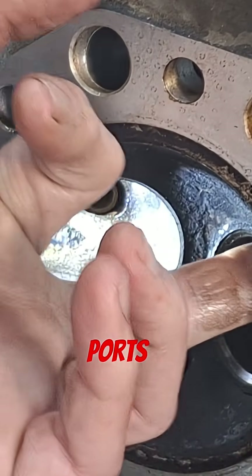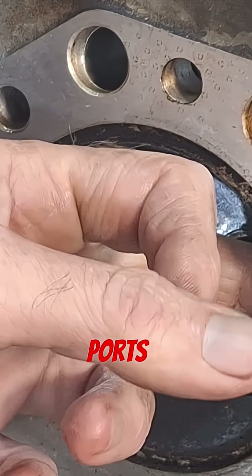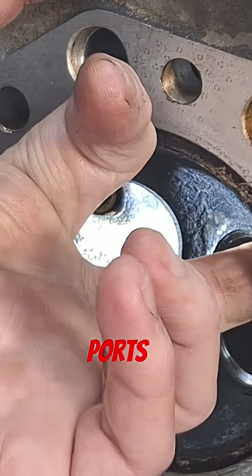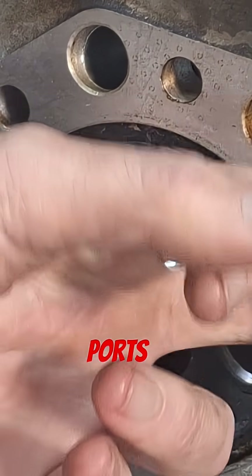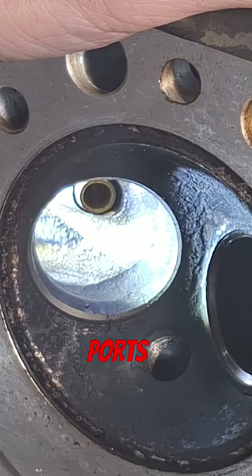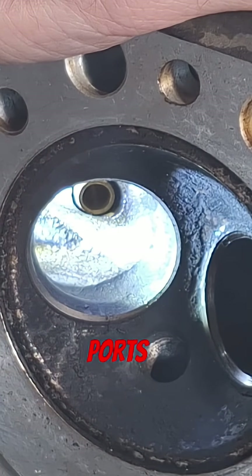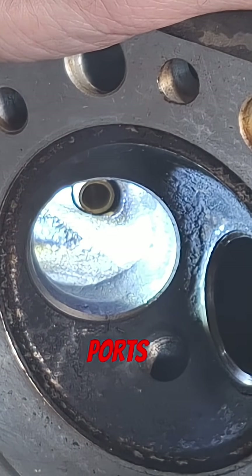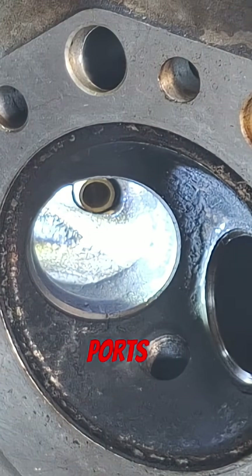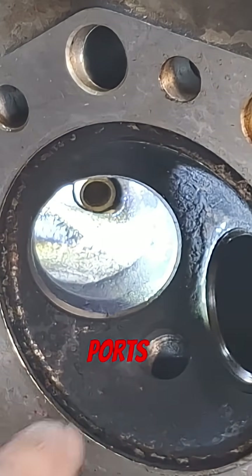The exhaust is bad too — it's got a big radius missing on the floor of the port. The bowls don't really match up very well, and on this exhaust side it doesn't match up at all. We'll be addressing that situation.